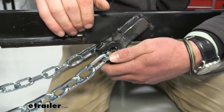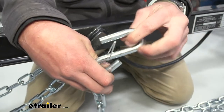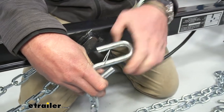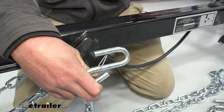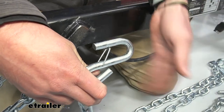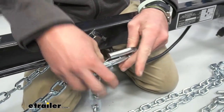Another thing to think about is the S-hooks. We have two different options — one is going to have the safety clip. I like these just because you never know what happens. If you hit a speed bump or run over something, it could hit the bottom of the chain and these could fall off. But with the clip, you're nice and safe.